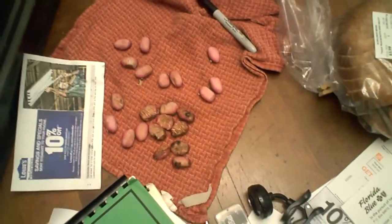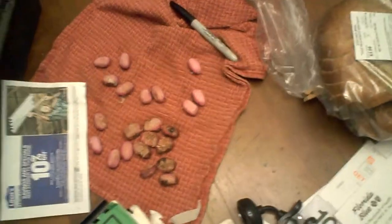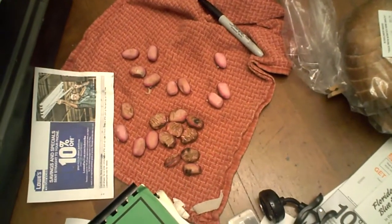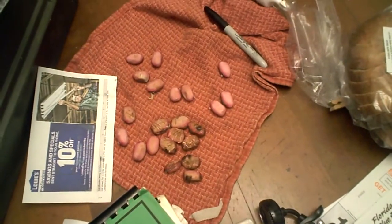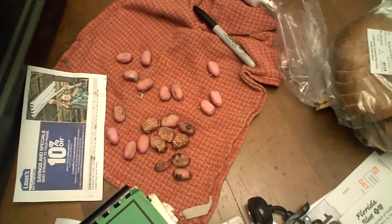Here in Gainesville, Florida we get frost, and they do survive down to about 30 degrees. I have some here on January first that are still alive, but I expect the next frost to get them.